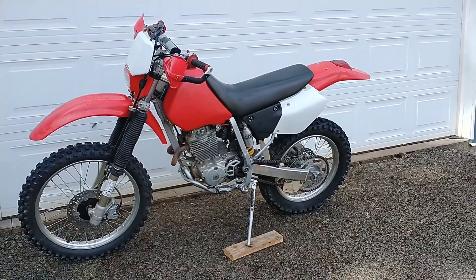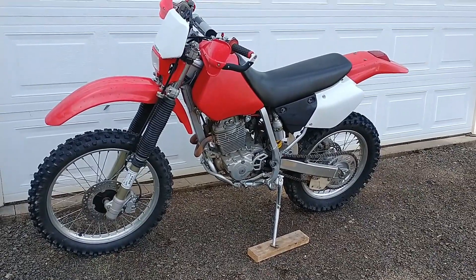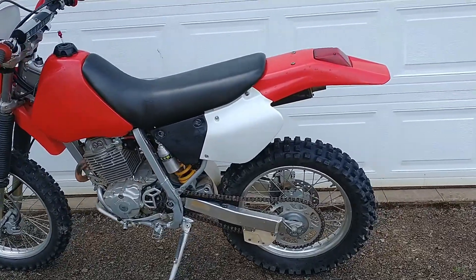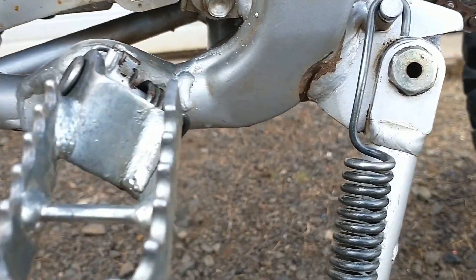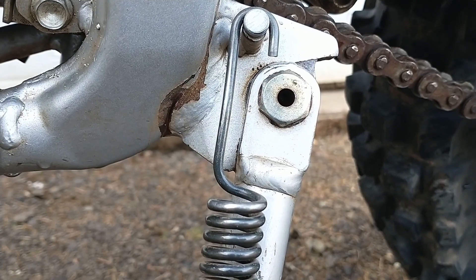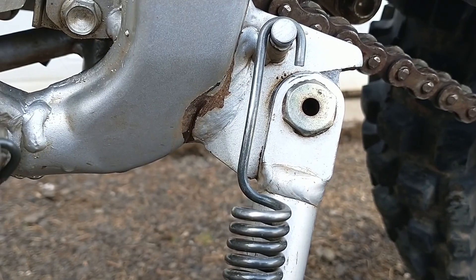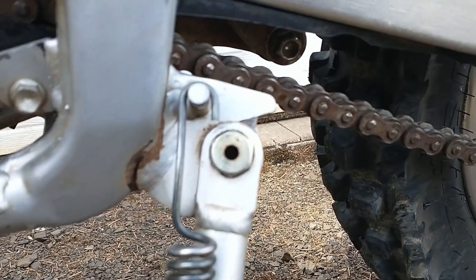It's trail riding season here in the Northwest, and we got a little issue with our trusty XR250. My son and I each ride one of these — great little woods bikes. Washing it up and giving it a once over, I noticed a little issue. Right down here, you can see this little crack where the kickstand mounts to the frame. Today we're going to try to fix that and make it one piece again.